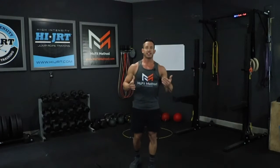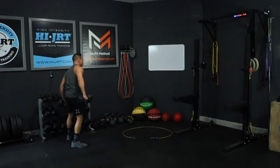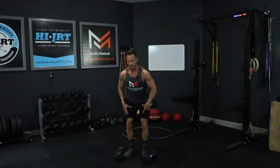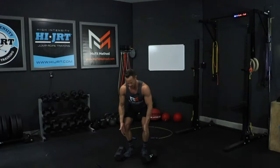Once you've completed either the 40 double unders, the 80 single jumps, or the optional 60 jumping jacks, we're gonna move on to 20 dumbbell deadlifts. Palms should be facing in towards your hips. To initiate the deadlift, send those hips back, then slightly bend those knees, keeping that chest up and really engaging that core. Make sure the knees track out over your toes.